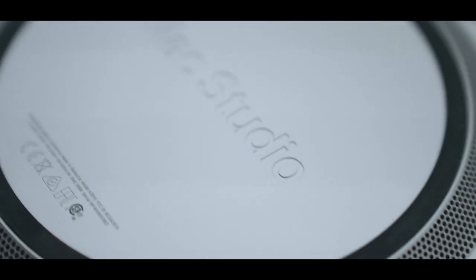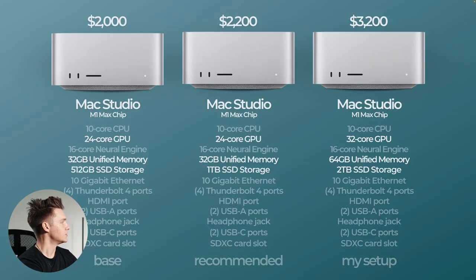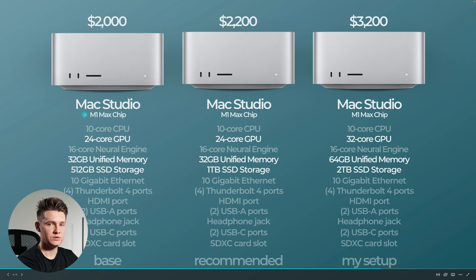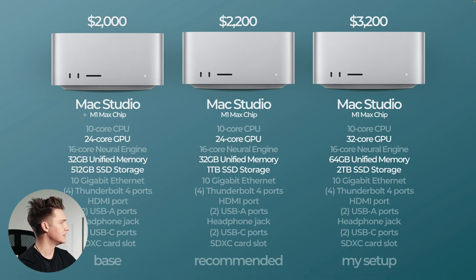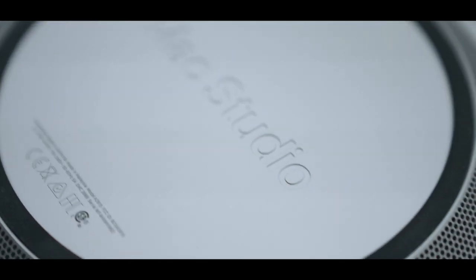Now moving on to the Mac Studio — I'll show you the base model, the recommended model, and also my current setup which is a little bit more than the recommended. The Mac Studio uses the M1 Max chip, not M2. These have a 10-core CPU. The base and recommended have 24 GPU cores, and my current setup has 32 GPU cores. They all have a 16-core neural engine. The base and recommended both have 32 gigabytes of unified memory, while my setup currently has 64 gigabytes — I wanted that extra memory upfront since you can't really upgrade it later. But 32 is very good for most things.